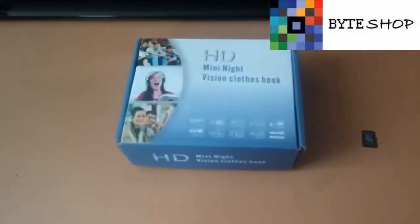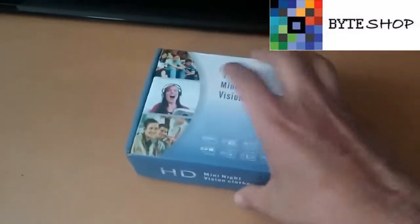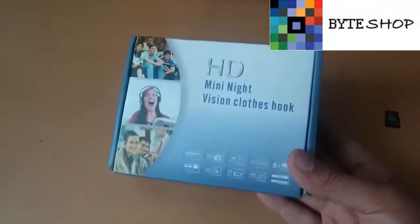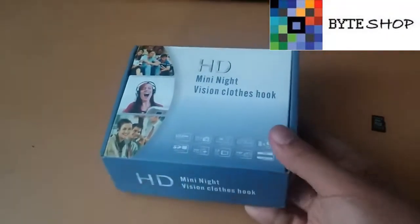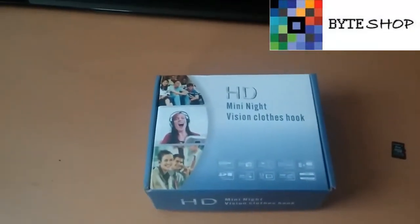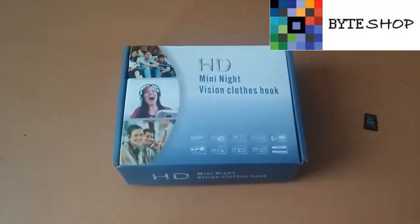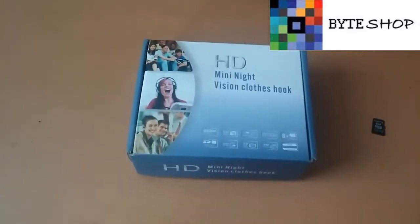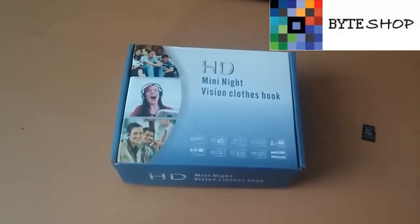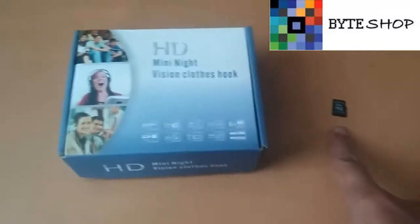Aquí tenemos un gancho con cámara espía y visión nocturna. Este gancho toma fotografías y graba video, también graba video en visión nocturna. El video lo toma en 1280x720 a 30 fotogramas por segundo, eso es HD. Las fotografías las toma en 2560x1440. Es compatible con cualquier tipo de Windows y acepta memorias microSD de hasta 32GB.